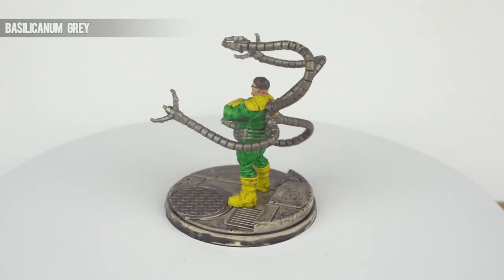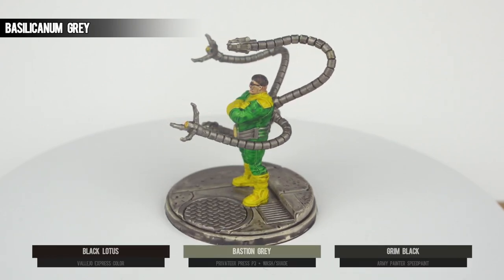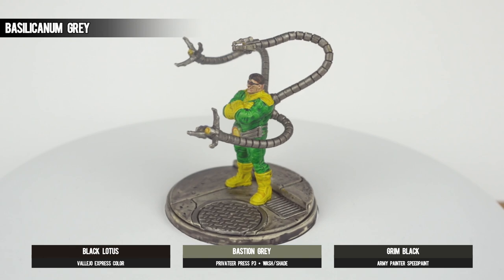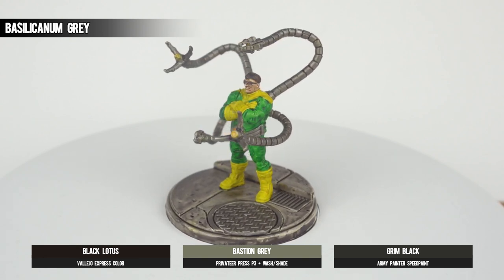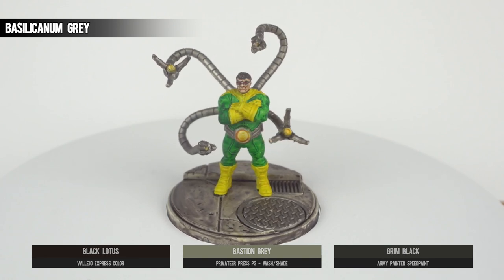We finish all of these concrete-type bases off with a generous dollop of Basilicanum Grey across the whole thing, even the sides of the base. It's not particularly pretty, as flat surfaces aren't exactly contrast paint's best friend, but it does a job and looks a darn sight better than no paint at all.